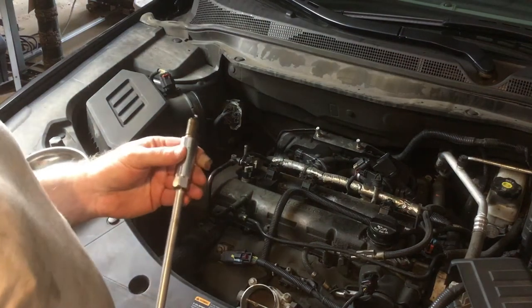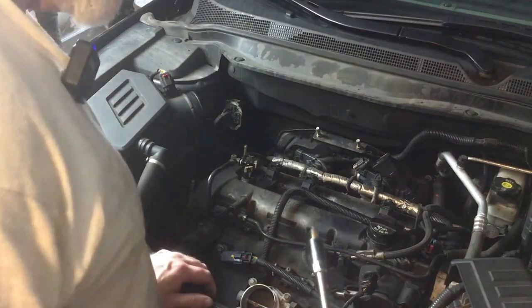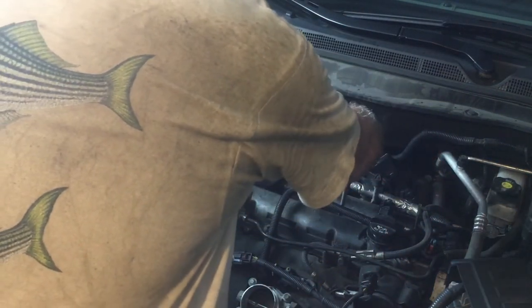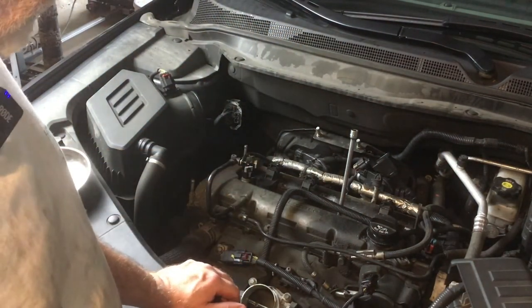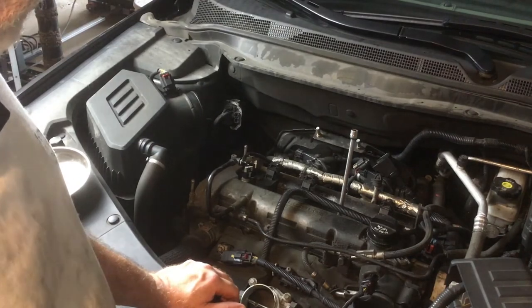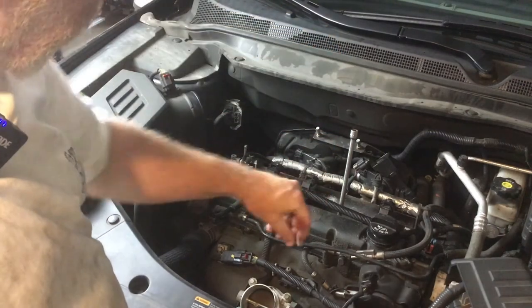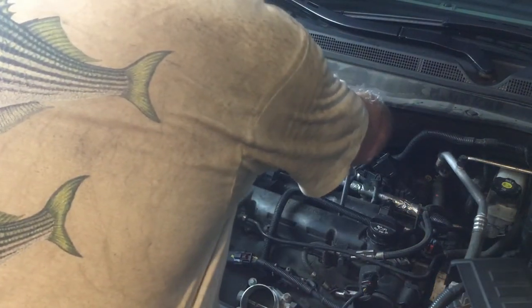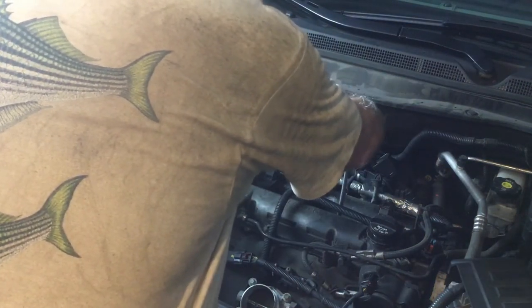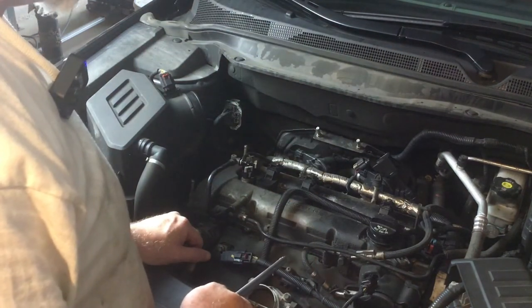I have a quick tip for you today — not a big deal but something that might help you out. I was changing the spark plugs on my wife's GMC Terrain and ran into a little problem. Most four and six cylinder engines nowadays, and some eight cylinders, have four valves per cylinder and the spark plug is down in a well, way down between the valves. I was changing the plug, putting it in, tightening it up, and then the socket was stuck down in there.